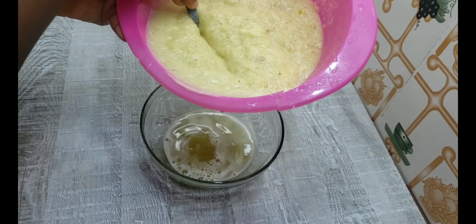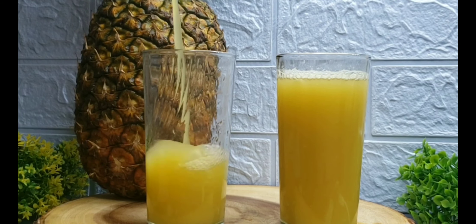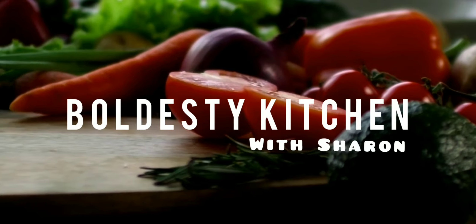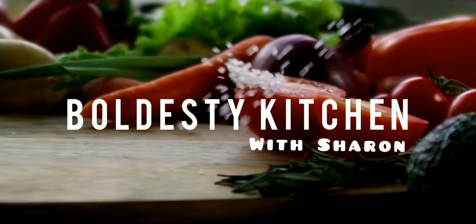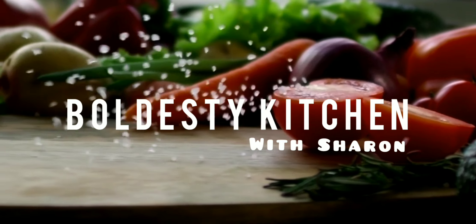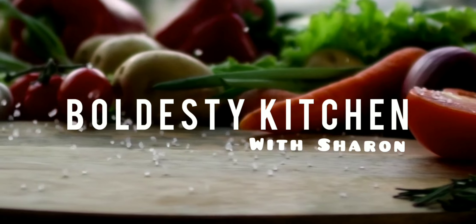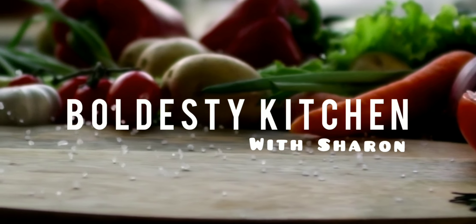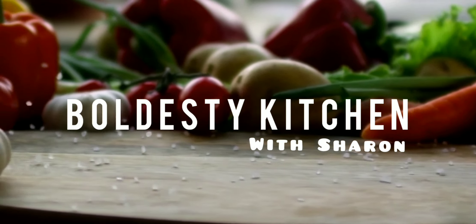There you have it — super super yummy. Thank you for watching! Kindly leave a comment about what you think of this video, which of these recipes you've tried, or which one you're going to try. Don't forget to leave a thumbs up. This is Borders the Kitchen with Sharon — see you in the next one. And before I forget, please click subscribe!